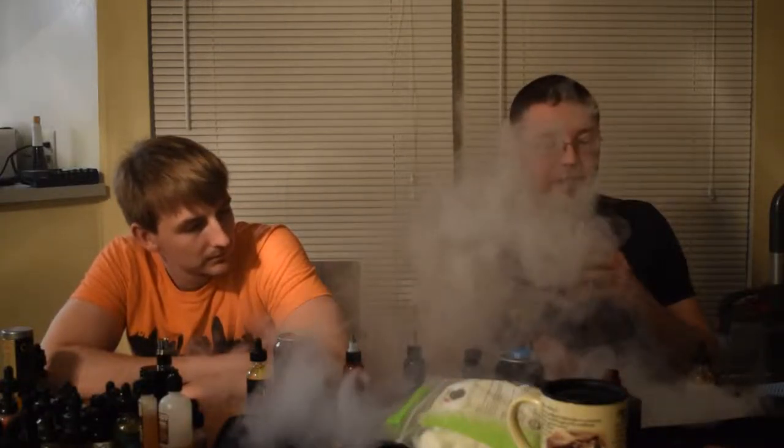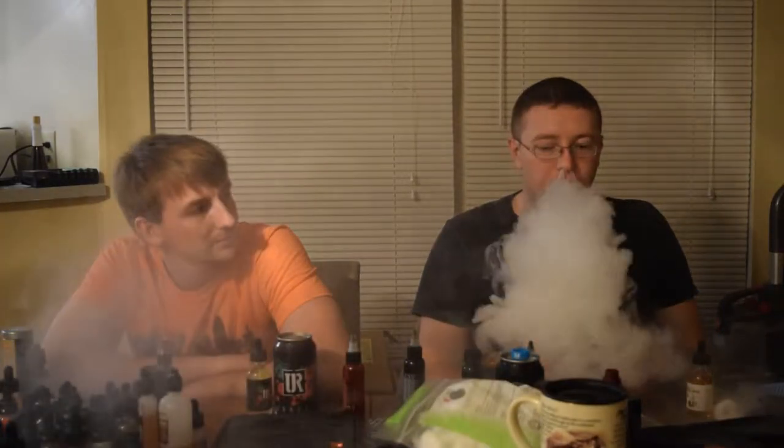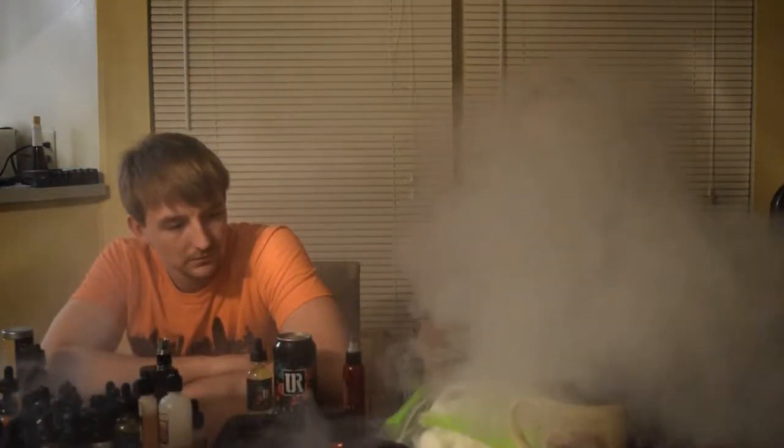This is with the flavor shot completely mixed in with the liquid. It's pretty amazing. Tasting a lot of cheesecake. Getting a lot of that strawberry flavor. So it's everything that's advertised — it's got the cheesecake, it's got the flavoring. It's a really good brand.